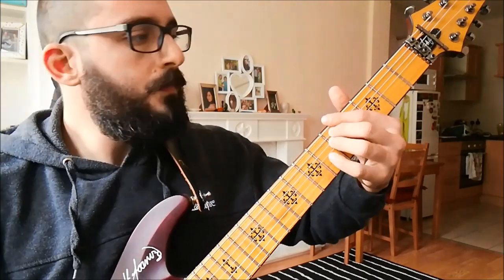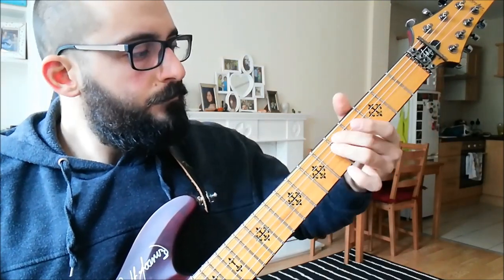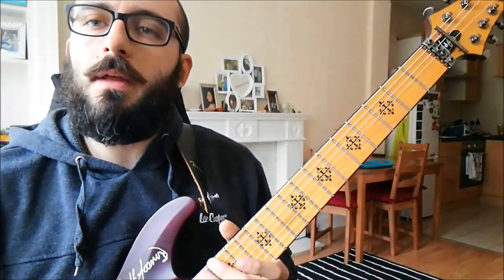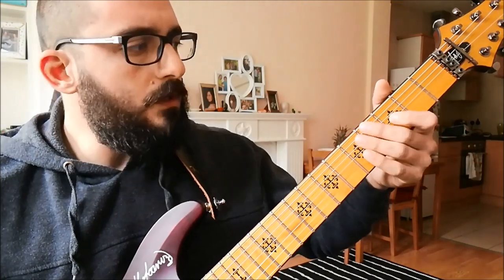Frets two, three, five — just like so. And then every once in a while you are just going to smack the open third string — nothing to it, I'll tell you exactly where.